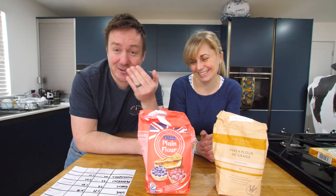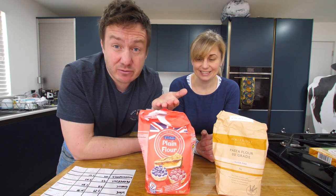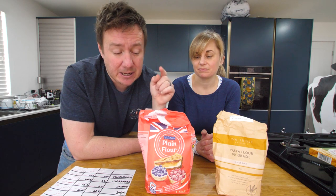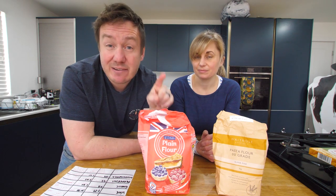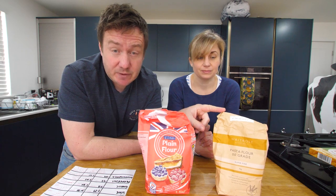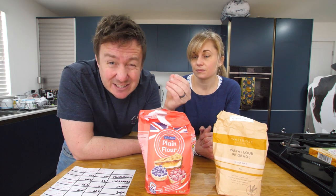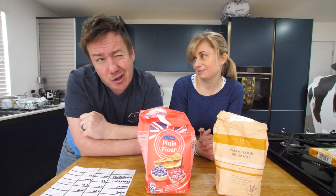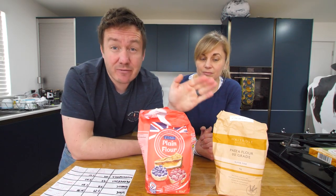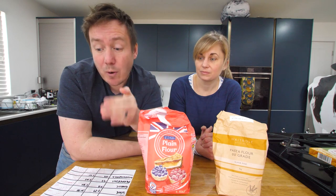So pizza dough obviously needs flour. We went to the cheap supermarket — they didn't have much variety, just plain flour or self-raising. Plain flour was 69p for one and a half kilos. Bargain. The steep is double zero flour, which is actually higher protein, less gluten, and more milled, so it's going to be a more elastic dough — hopefully a light, airy base as well. That for one kilo was £1.70, so it works out 3.7 times more in cost.